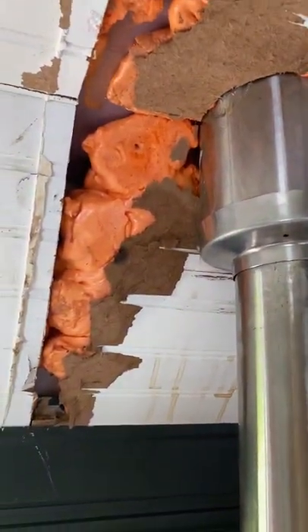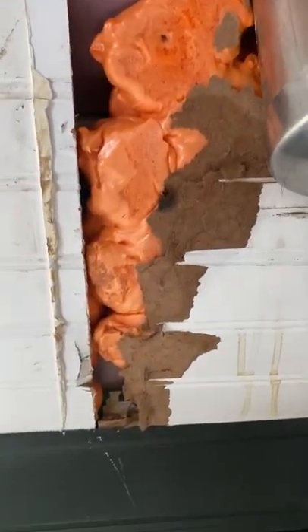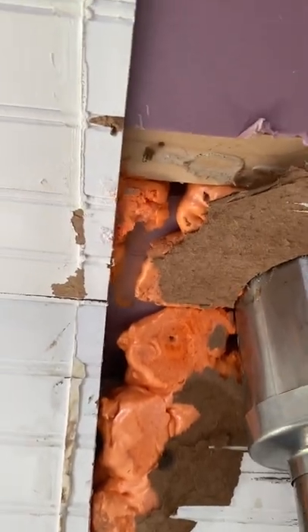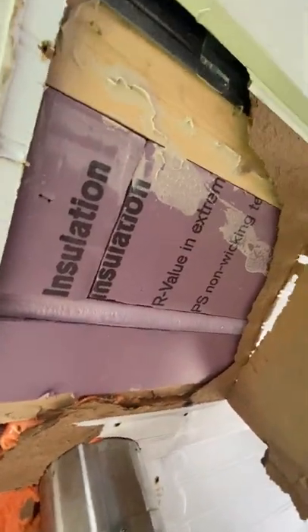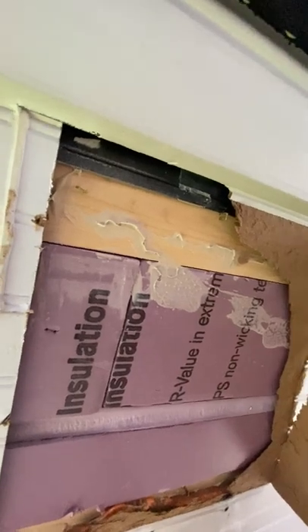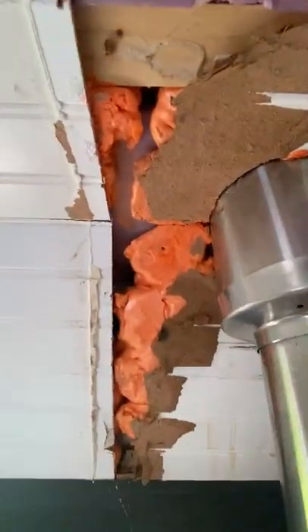Starting to make moves on this removal. Interesting spray foam situation here. But this is actually a good thing - getting to open it up means we get to see what's underneath and where the framing is, which is super helpful for down the road if needed. Little did Victoria know that down the road wouldn't be very far along.